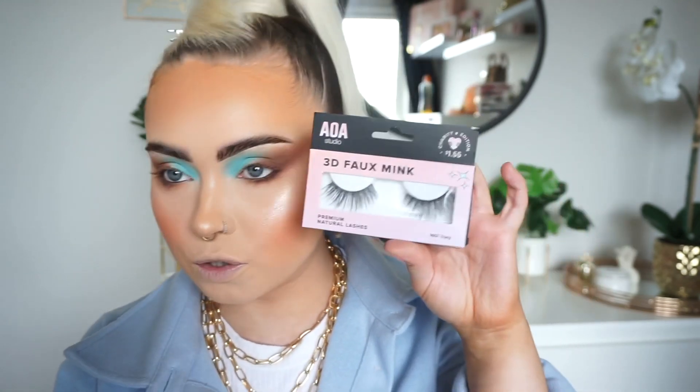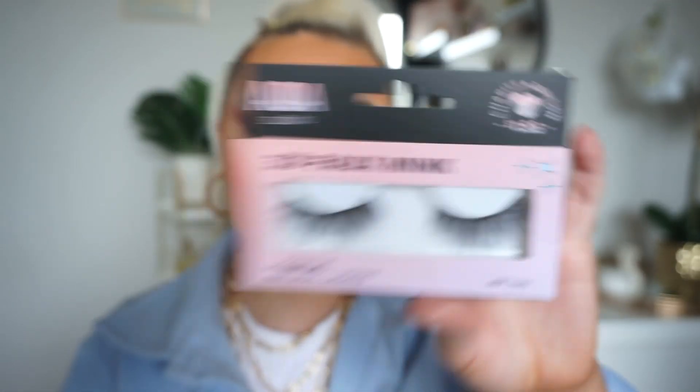I have this mascara from AOA Studio, Shop Miss A — it's the wisp enhancing mascara. I also have these lashes from AOA Studio Shop Miss A in the shade 'Tracy' — they're actually not too bad but I'm going to cut them into half lashes for my preference. This mascara is honestly not great — it's all right if you're going to cover your lashes with falsies, but the brush is just a basic flat brush with no shape to it.